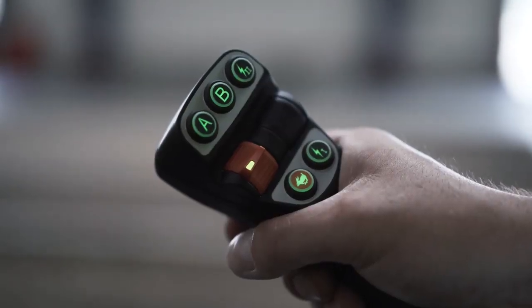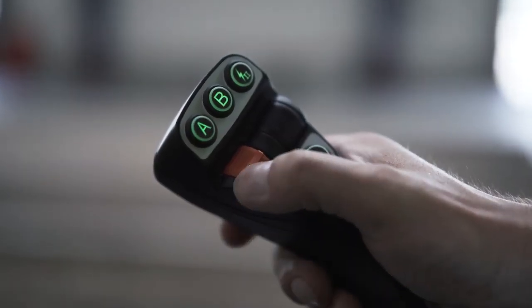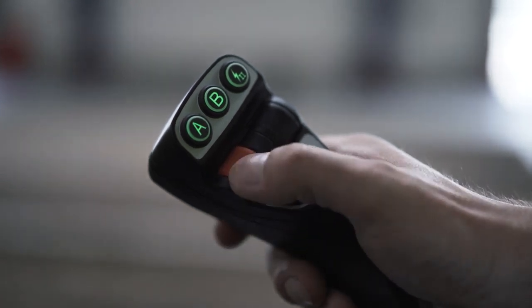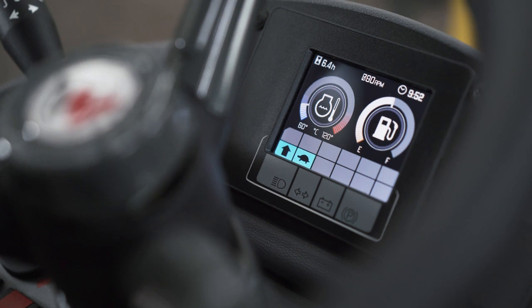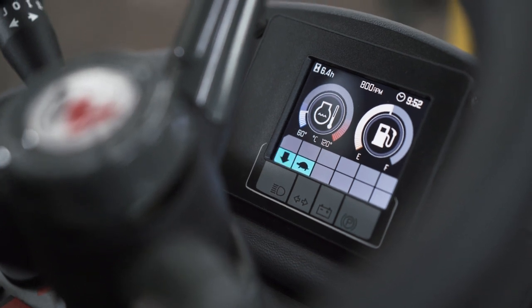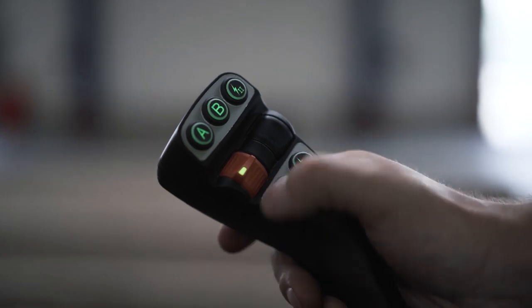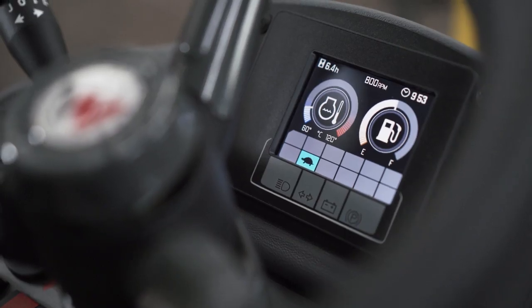For travel direction, use the orange wheel on the joystick: forward, neutral, or reverse. You will see a small arrow on the display that shows the travel direction. Additionally, you can choose between rabbit for high speed and turtle for normal speed.